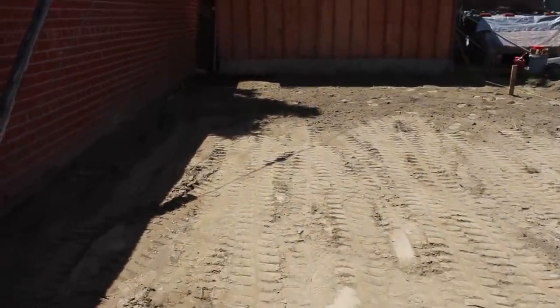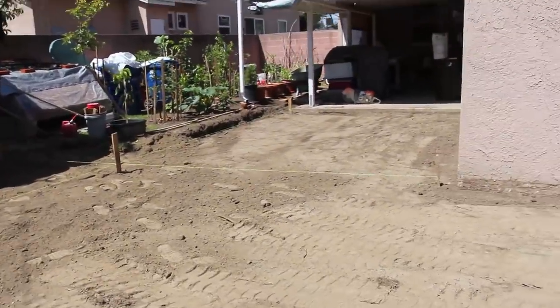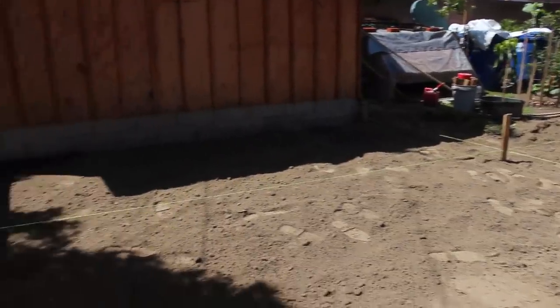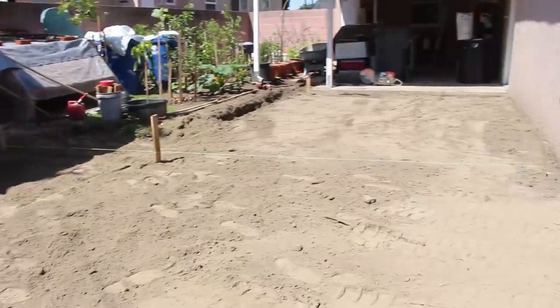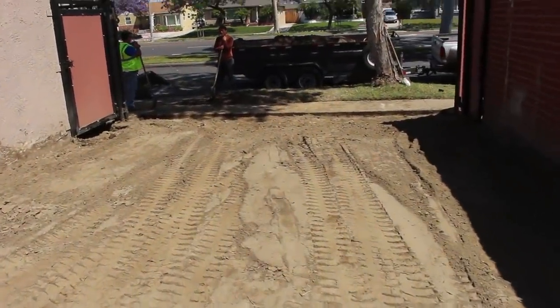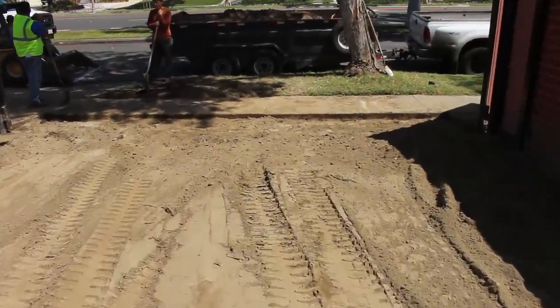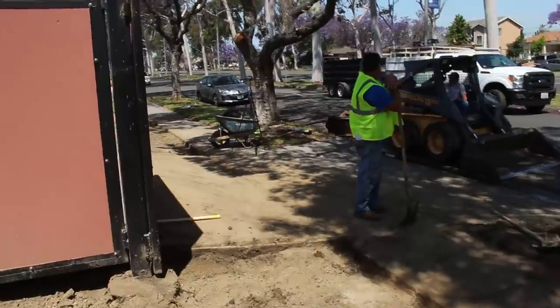Here's what it looks like after taking the dirt out and grading. I pulled a few string lines to get an idea — we didn't want to take too much dirt out. We put the lines up, double-checked everything, backbladed it, and now this is ready to fine-tune and run the plate compactor on.